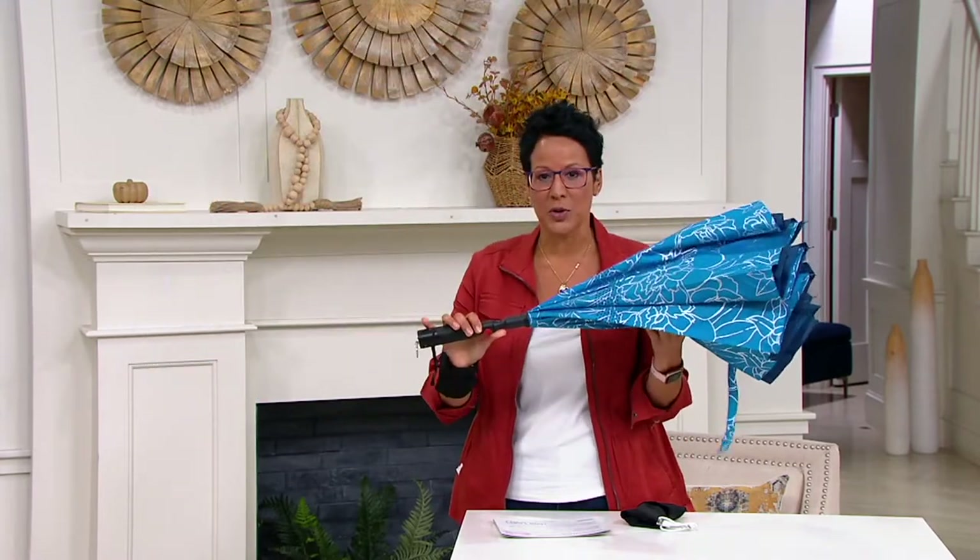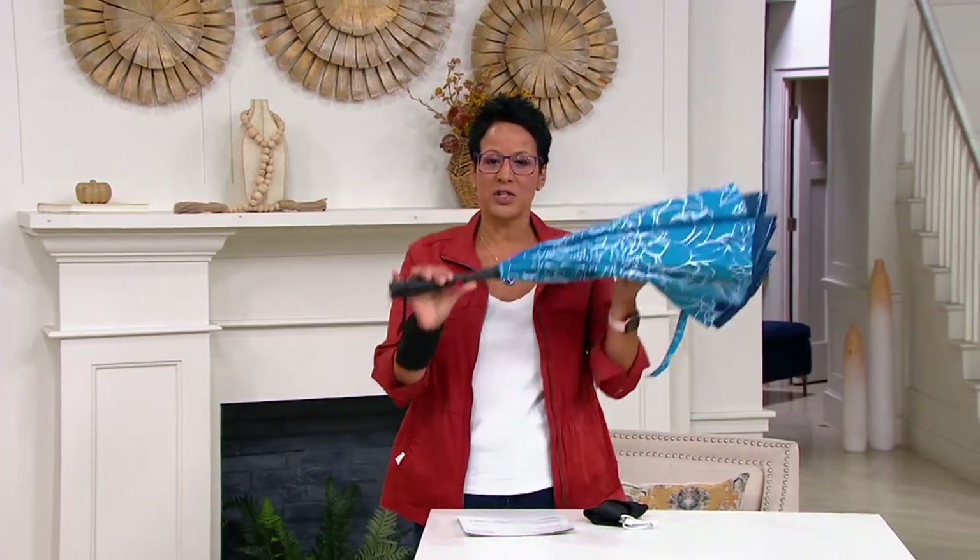I'm going to welcome my guest Kylie Watts, who brings us the reverse umbrella. The umbrella just got smarter, and then it got smarter still with the two additions on this one. Nice to see you, Kylie.